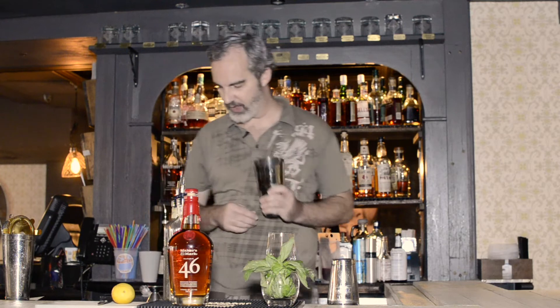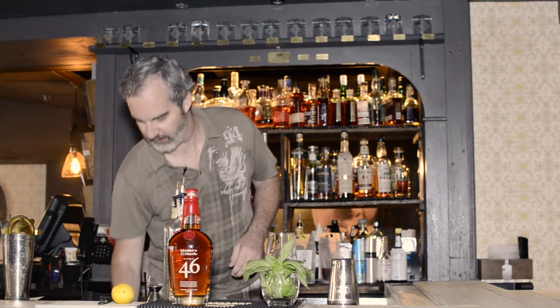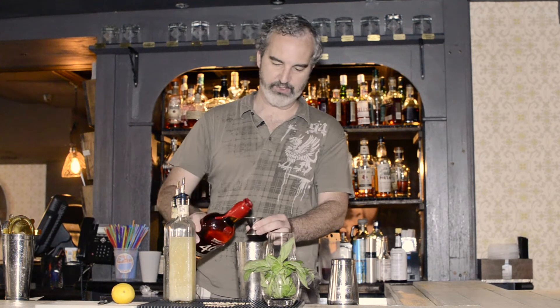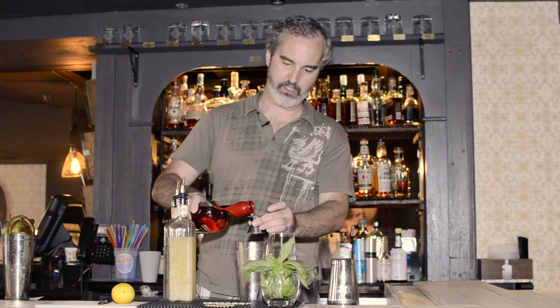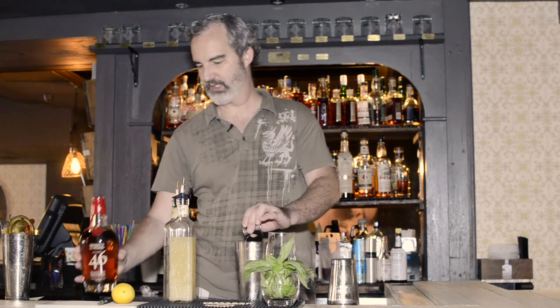We're going to start off here with our shaker tin. This is going to be a shaken drink, and we're going to put the ice straight in this tin and build the drink over the ice in order to get that ice melt and water dilution going straight off the bat. For our bourbon, we are introducing an ounce and a half into the shaker tin. If you have a jigger at home, that is one pour of the large side, one pour of the small side, straight into the ice.